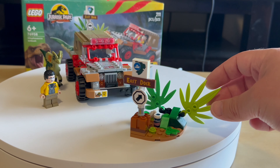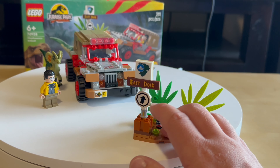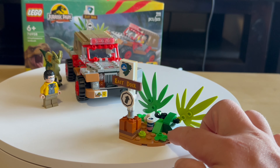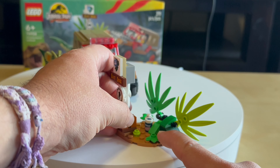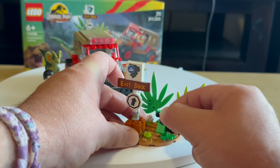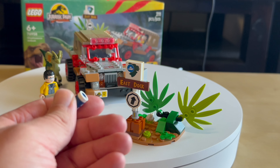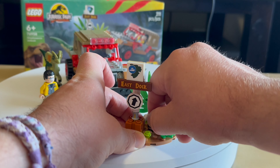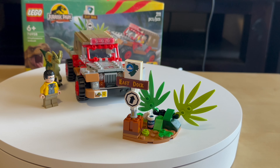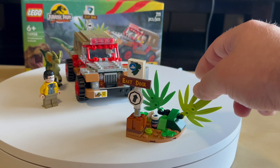We have a couple of stickers on the small build. There's a frog in here and a spinner. There are also canisters — dinosaur eggs, DNA, or something like a small virus he stole from the laboratory. It's a nice little detail referencing that part of the movie.